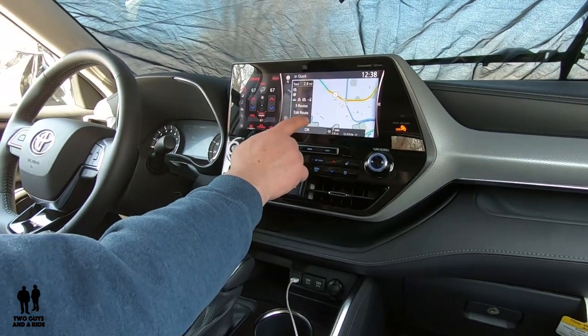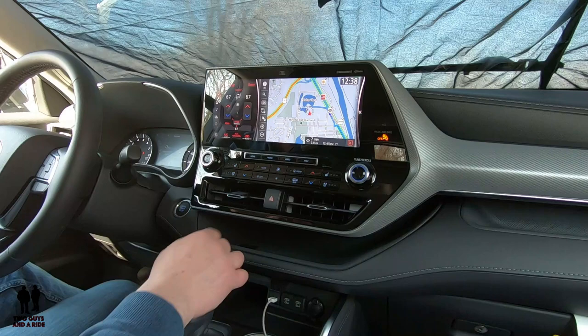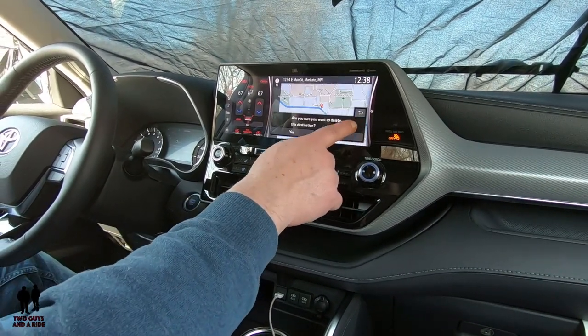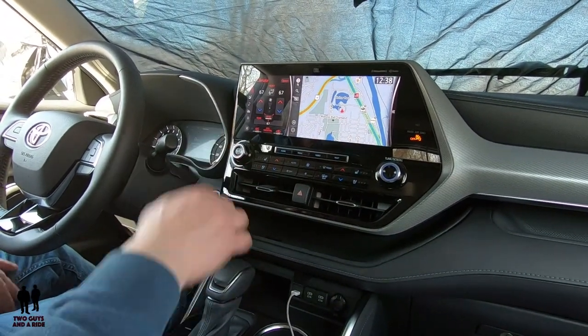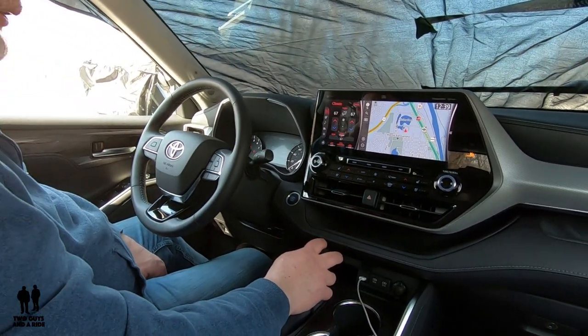If you want to cancel a route — let's say it said 'please proceed to the highlighted route' and route guidance has started — there's a nice little X here. Click on that, it asks 'are you sure you want to delete?' — yes — and that's how you cancel a route on the GPS.